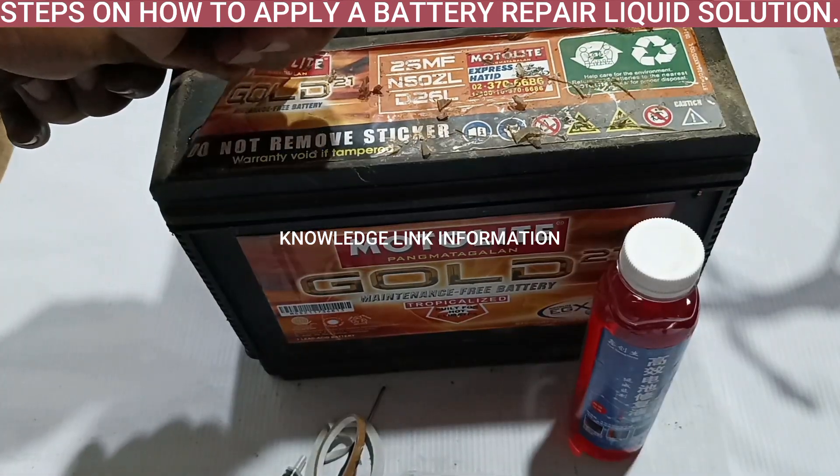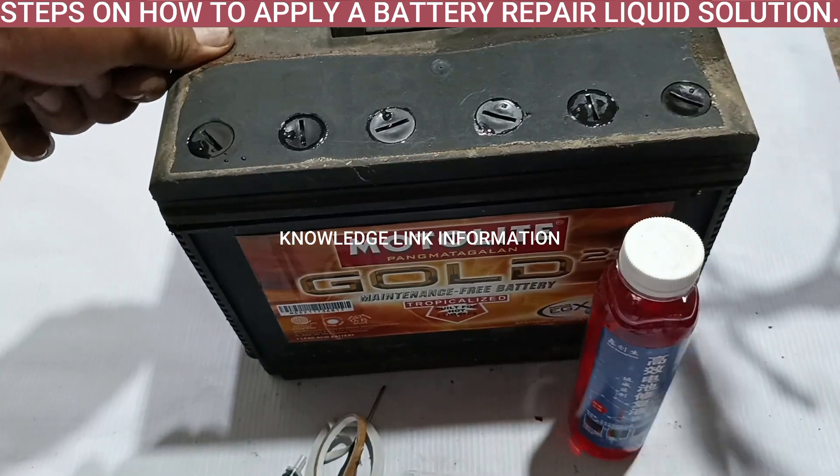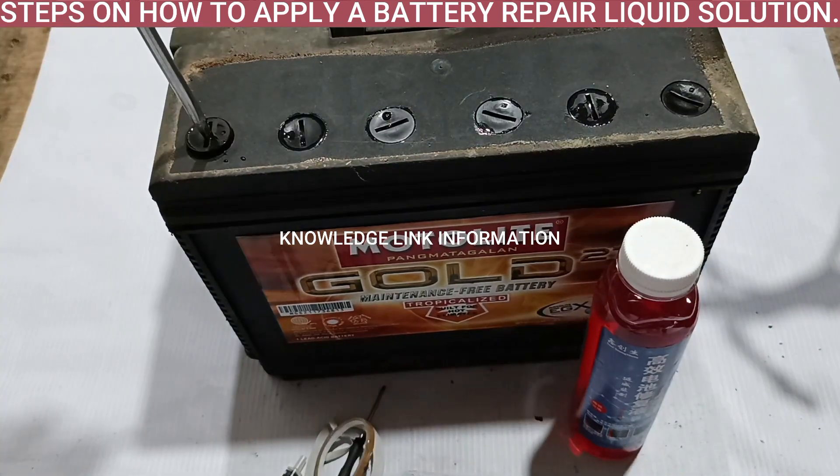Step 2. Use any sharp tools to take off the battery stickers or sealing plate.